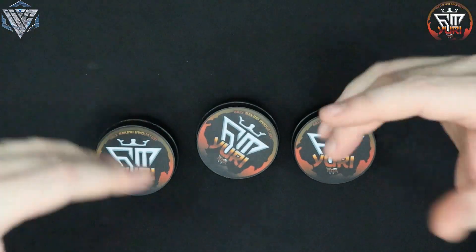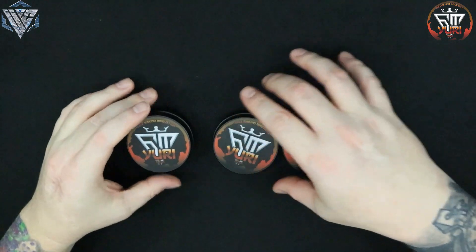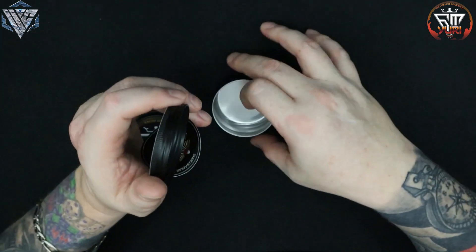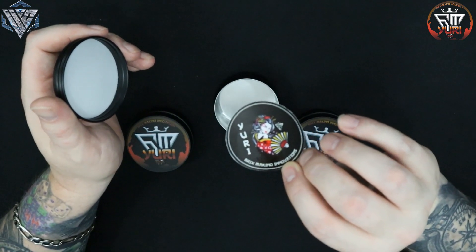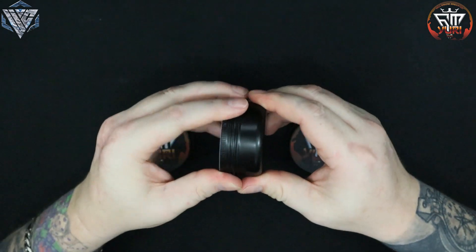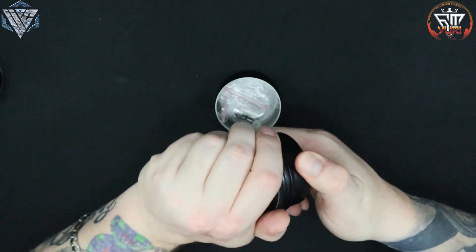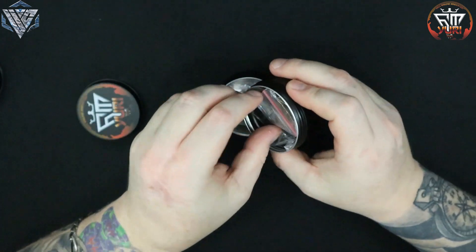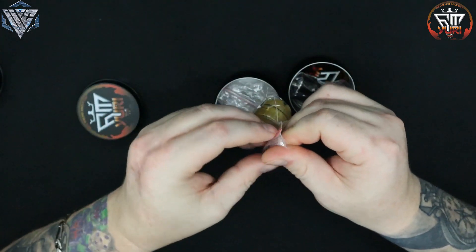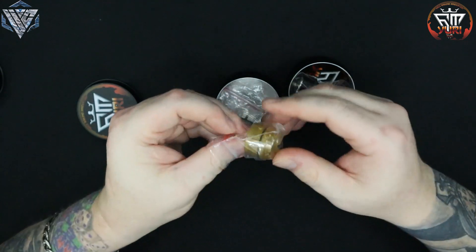Let me show you some options and versions of this. You'll get a URI sticker — I've got one out already that I've been using to test. So you get a sticker. In this tin, let's open it up.